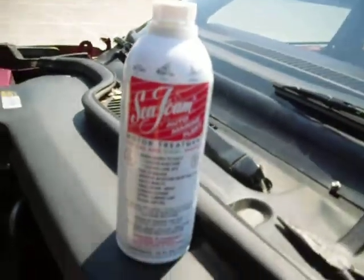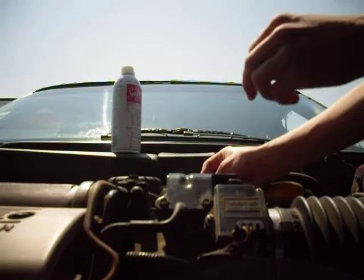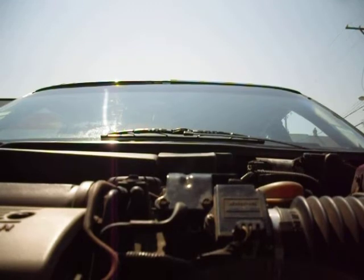You want to pull it half — just half of it. You can pull it half.